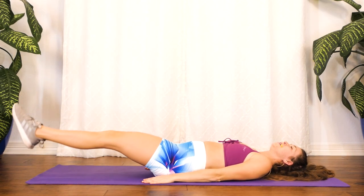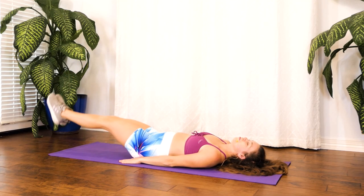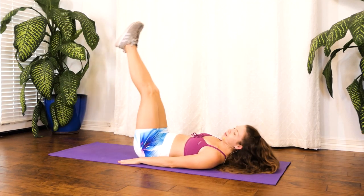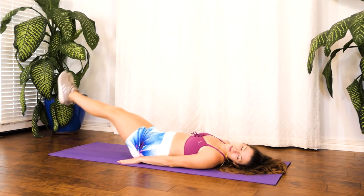Good job, guys. I know it's a lot, but we can do it. Keep hanging in there. Breathing. Good job, guys — almost there. Yep, good job.